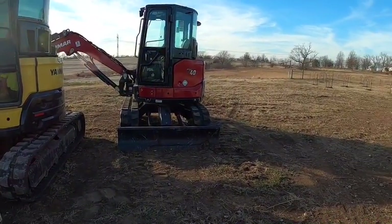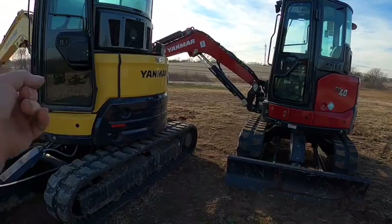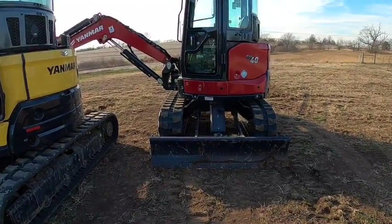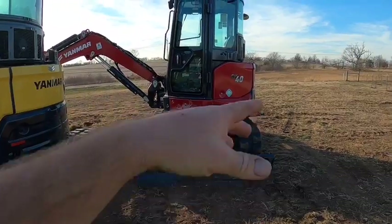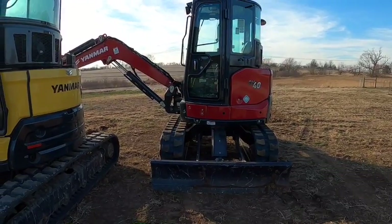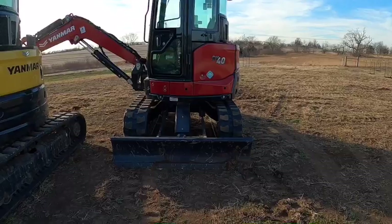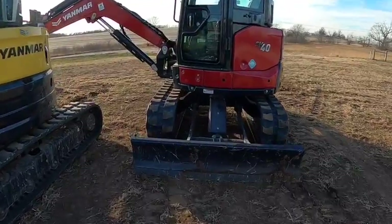I appreciate you guys watching. If I didn't have my 50 — or if I had like a 50, maybe even a 55 or 80 — I'd probably buy one of these SV40s. That way I'd have something to get into small yards. We used to set limestone walls with my 35G all the time and it was minimal tail — about like this machine, just 23 horsepower instead of 39. It didn't have the IsoChronos, it didn't have the two-speed tracks.